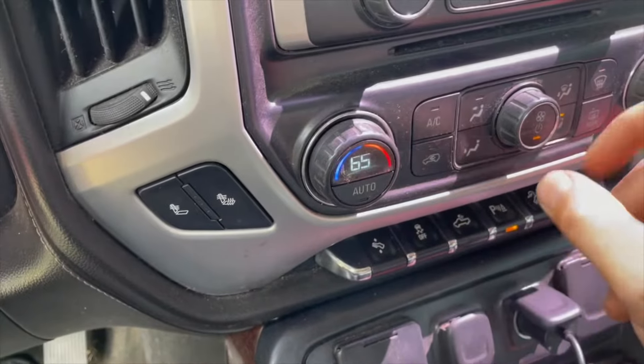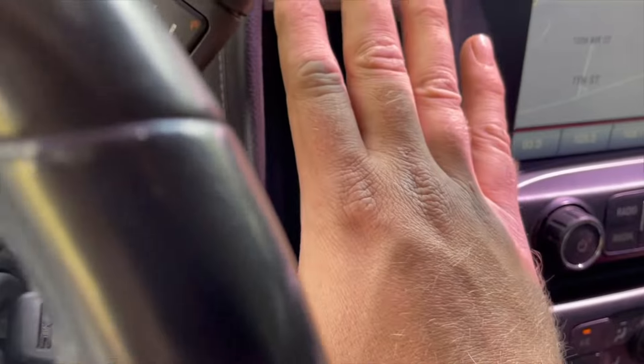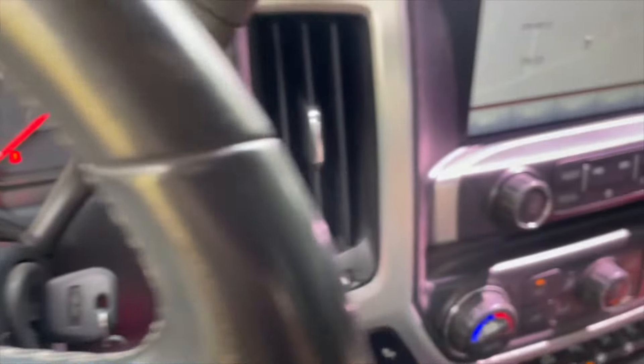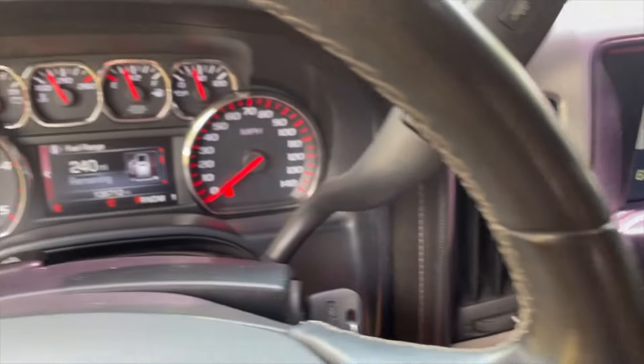We turned the AC on and cranked it up — we didn't fix the AC but we did get that stability track light to go away. We might need to check a couple more connections here, but this wiring thing just never ends.